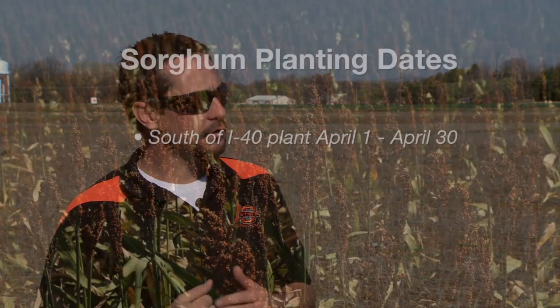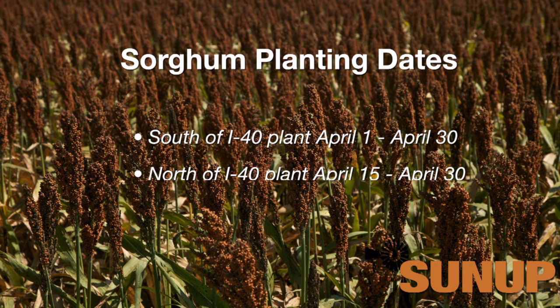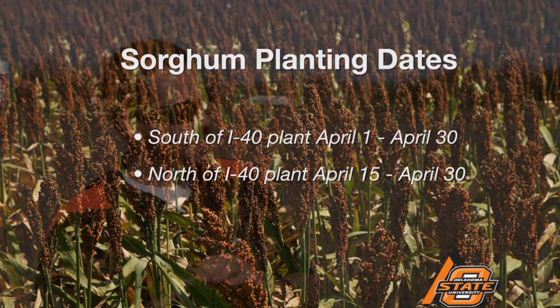The first is planting date. Planting date was exceptionally important. If you're south of the I-40 region, it's April 1 you start planting. Planting time is April 1 through about April 15th in that window. The ideal window for north of I-40 is April 15th to April 30th. The idea is to get the sorghum in the ground, get it up, and really start beating the heat. We want it done before it gets too hot and too dry.